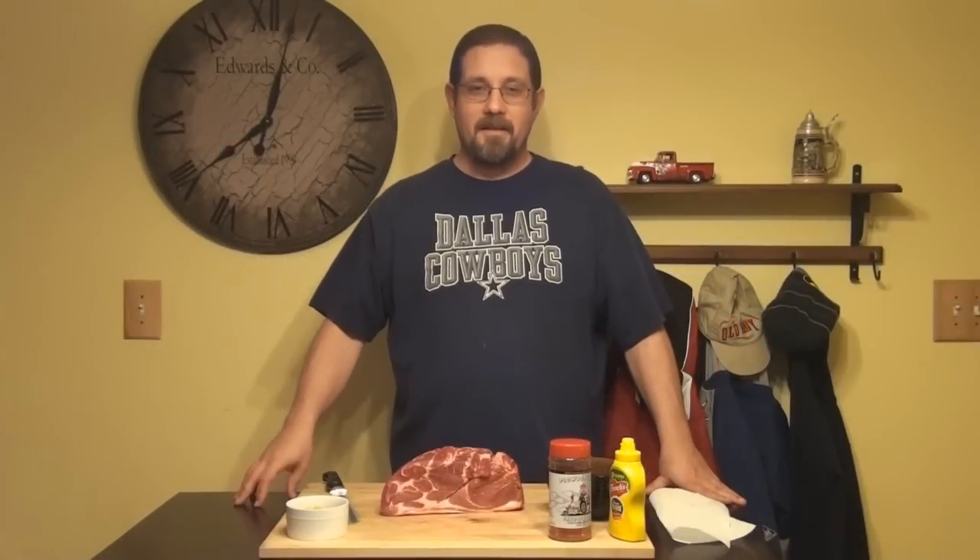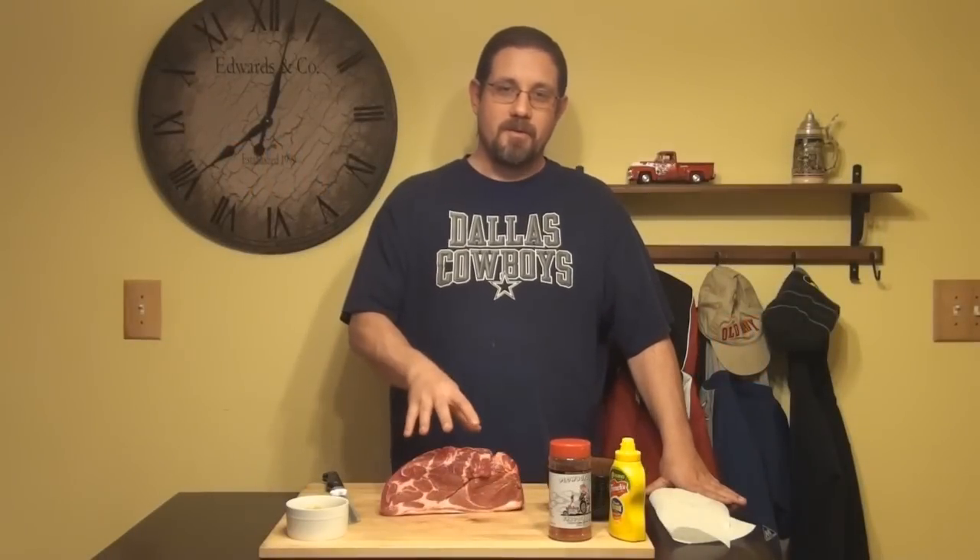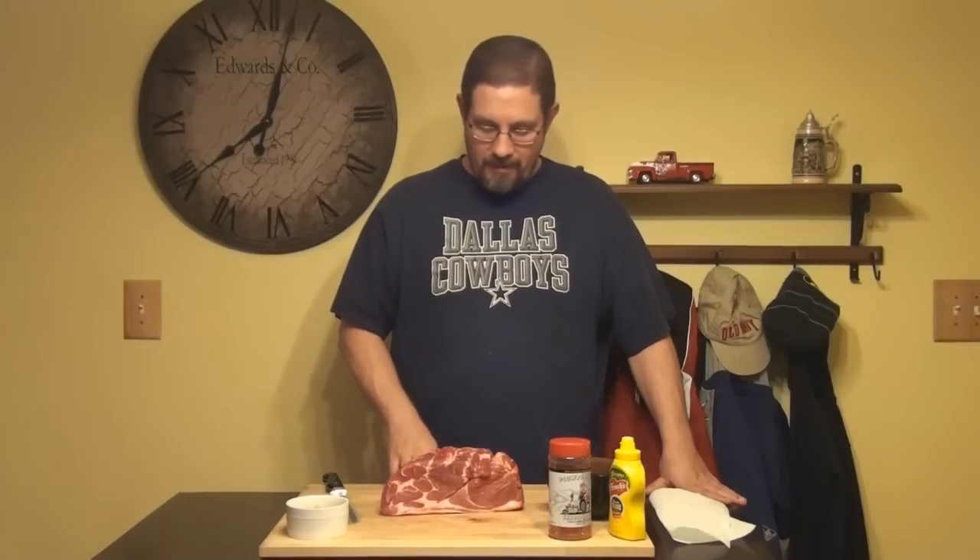Hi everyone, this is Devin Edwards of Favorite Manly Recipes. Today we're doing a pork shoulder or a pork butt to do some pulled pork sandwiches with tomorrow.